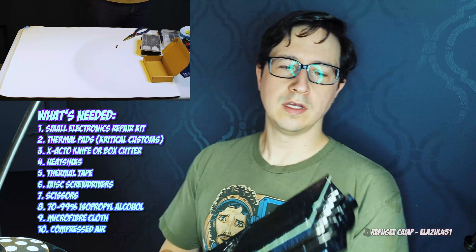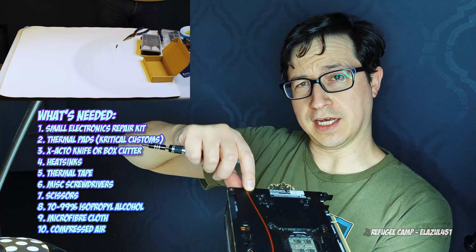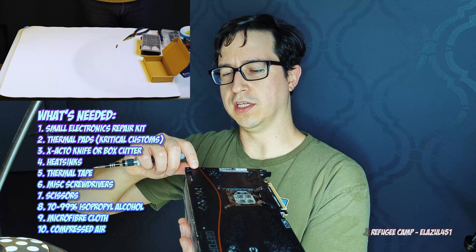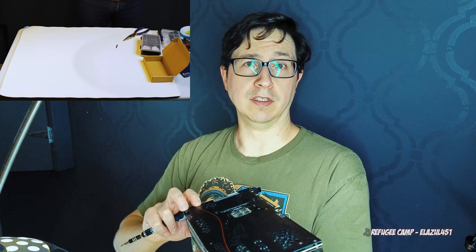Now, a couple of notes. There are a series of nut-based screws on here — one here, one here, one over here, and then there's one that's actually underneath. If any of you have watched the Gamer's Nexus teardown of this card, you may recognize this as the one that Steve drops into the card itself. You're going to do it. You're going to need a pair of needle nose pliers to put it back on. I usually take it off first because then you can shake it out while everything's loose, but it will fall in your card and you're just going to have to live with that.